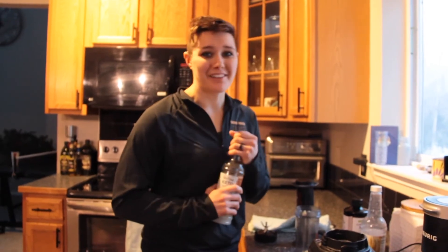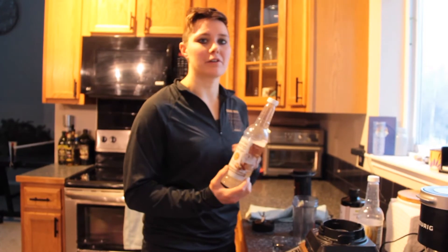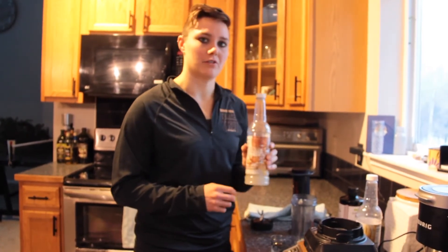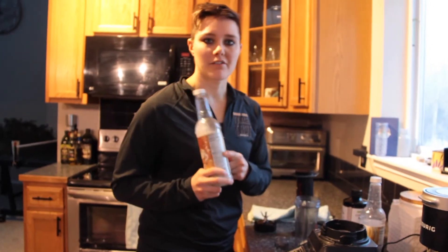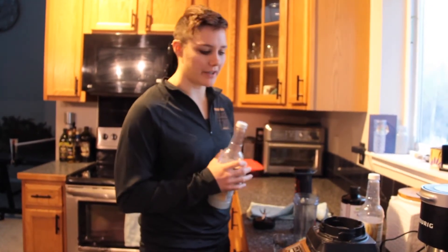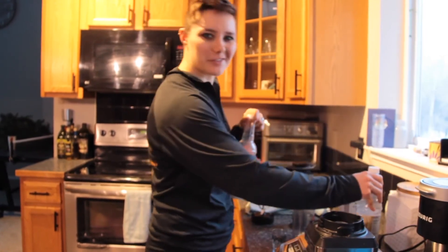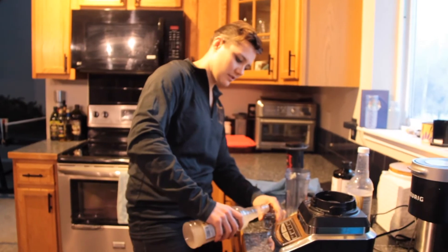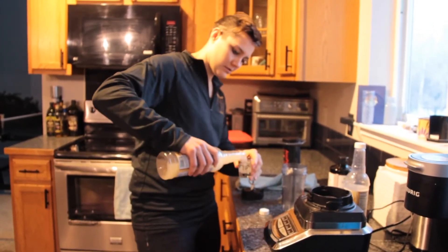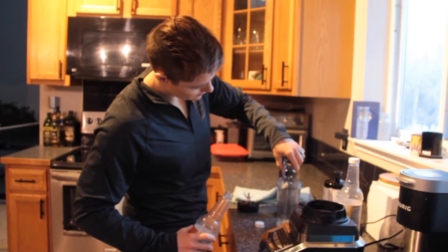We'll talk more about that in the following video, but those are okay for you. You don't want to have anything with artificial sweeteners — we'll be checking those labels on every product that we look at. I have vanilla or hazelnut; I'm going to go with hazelnut this morning. I'll just fill the rest of the shot glass with this, a little extra there, and dump that in.